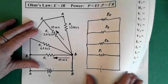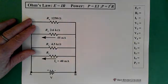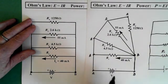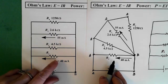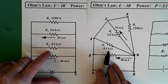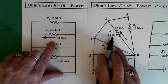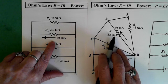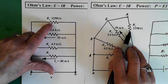So let's go to the next page where we have it redrawn with all the information. Resistor 1 has 40 milliamps in it. Resistor 2 is 4.5 kilohms. Resistor 3 is 2.6 kilohms and 55 milliamps. Resistor 4 is 1,250 ohms.